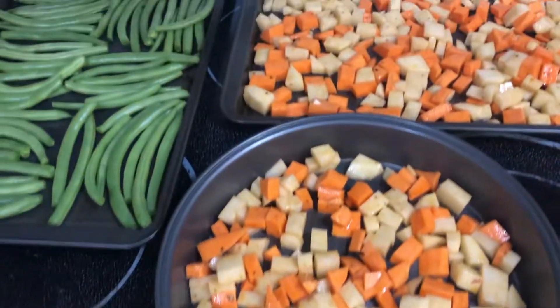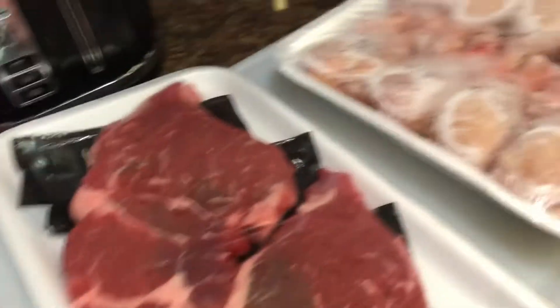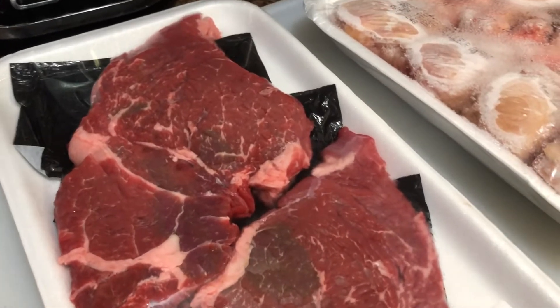Alright, so I've got my potatoes, sweet potatoes, and green beans ready. For my meat, I'm going to use steak and drumstick chicken. That's what we're going to do next.